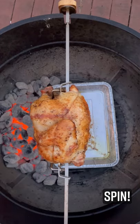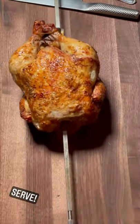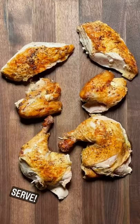Figure about an hour to an hour and 15 minutes. We're looking for 165 degrees Fahrenheit internal. Remove — now watch out, the forks, the spit, they're hot. Slice and serve.